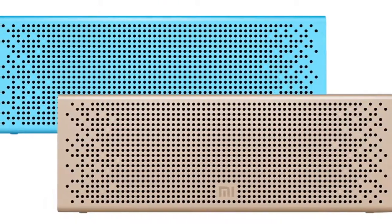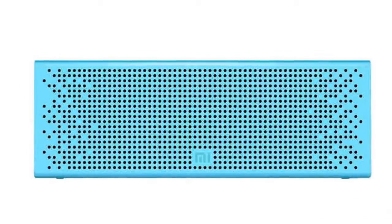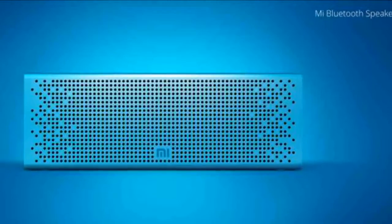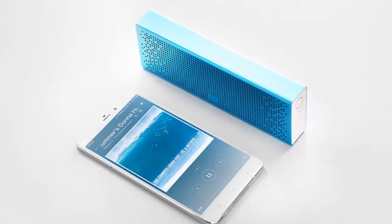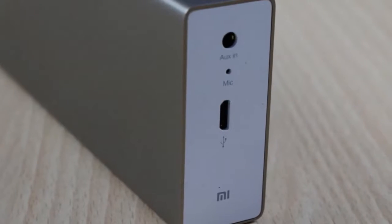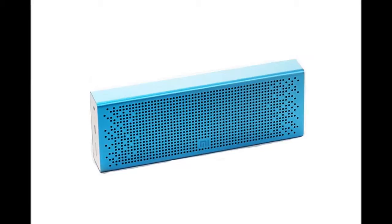The Xiaomi Mi Bluetooth Speaker comes in a small package, about the size of a typical student's pencil box. It's also short on basic accessories — the box includes only a pouch and the speaker itself, not even a USB charging cable. The low price of the speaker makes this acceptable to some extent, and since it uses a standard micro USB port for charging, you'll likely already have a cable and charger lying around or will be able to buy one easily and affordably.